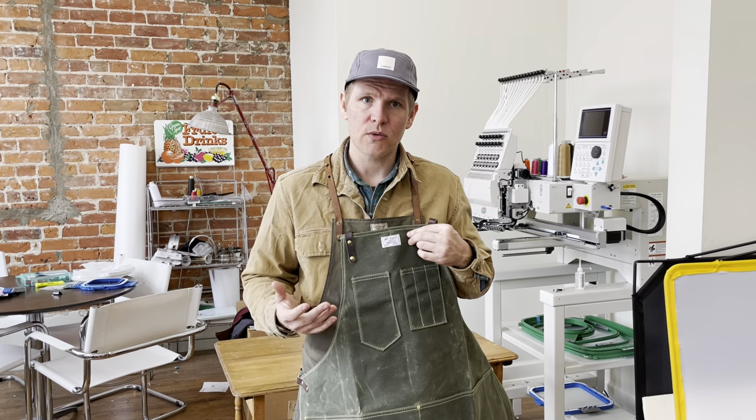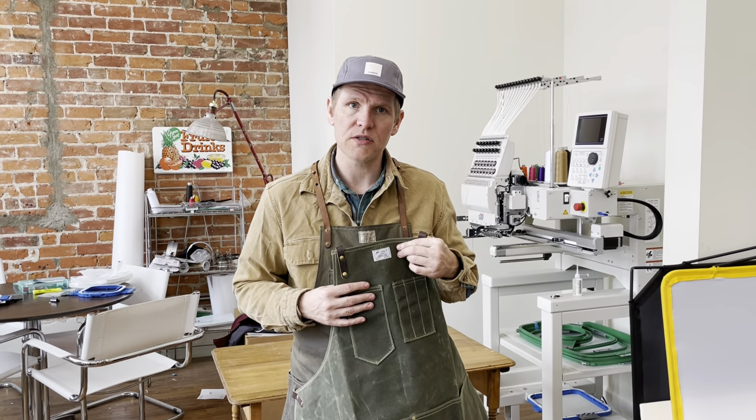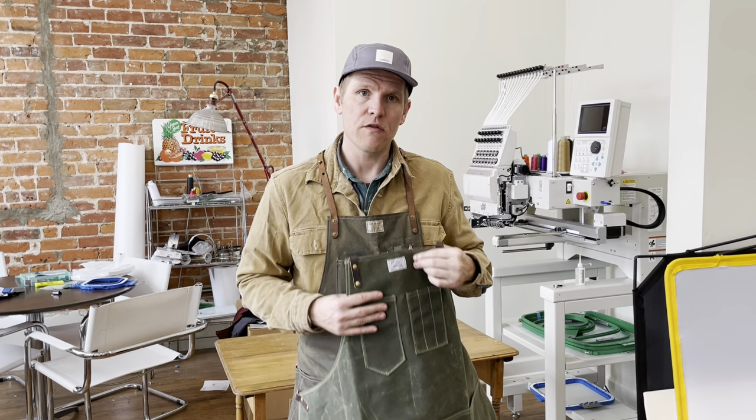All of our aprons, bags, and accessories are handmade in our Omaha, Nebraska studio since 2010. Thank you for watching.